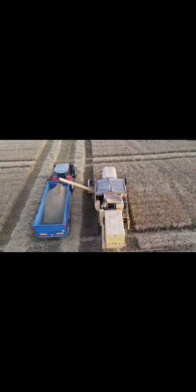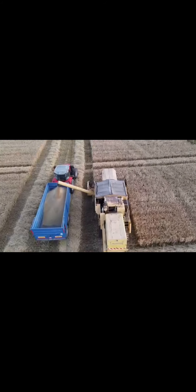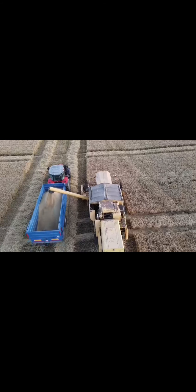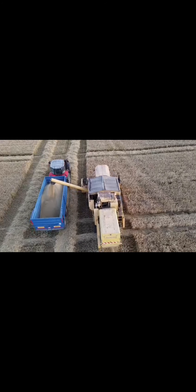If we were in the straw incorporation scheme, we'd have the chopper on and the swaths of straw you see coming out wouldn't be there. Instead, we'd be chopping it into very short material and spreading it across the field — the chopper on the back of the combine does that. So that's the end of the video.